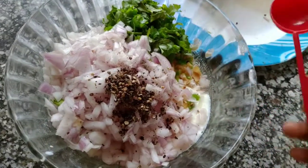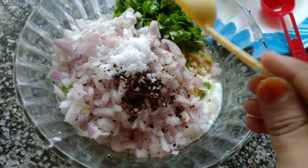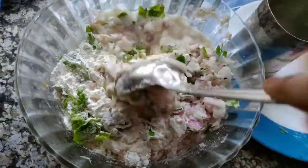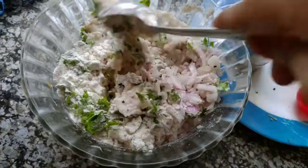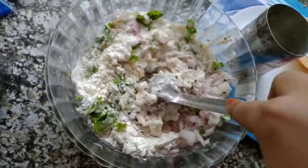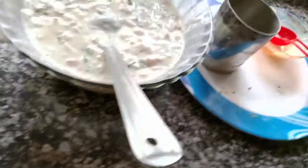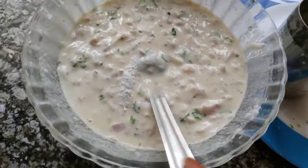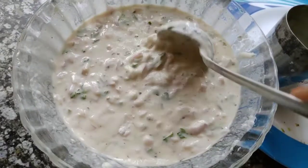Now add some crushed pepper and a little salt. We will check the last step — add a little bit of water.